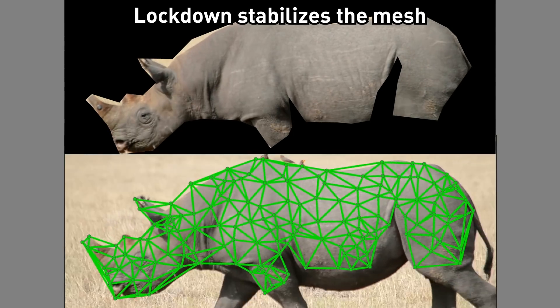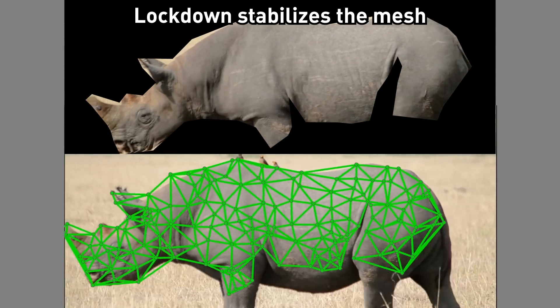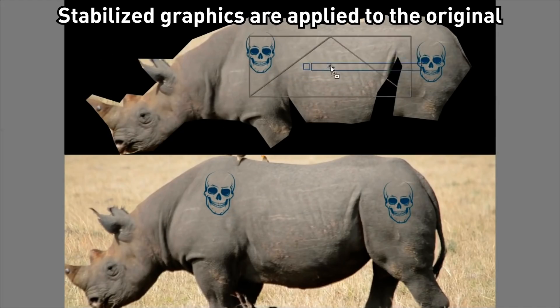LockDown stabilizes the mesh into its own pre-comp. Changes to the pre-comp are applied back to the original.